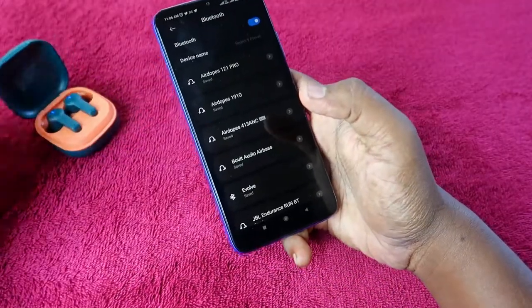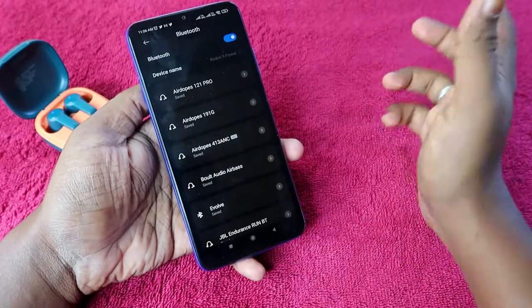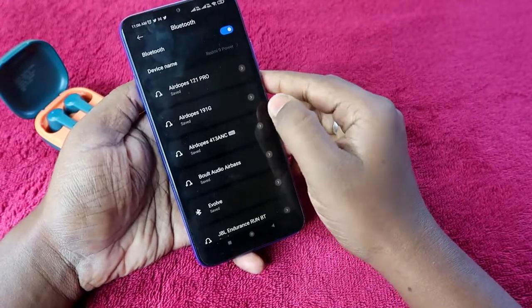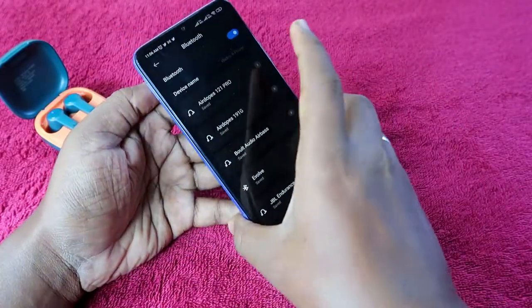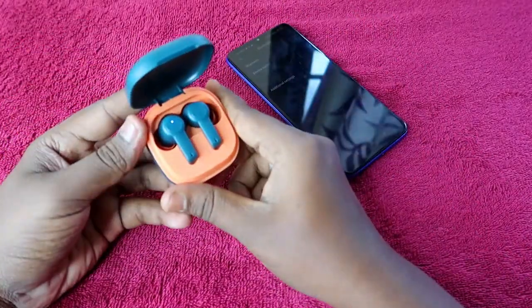To do the reset process, the first thing you have to do is unpair the Boat Airdopes 411 ANC from all devices you have previously connected, and also turn off the Bluetooth. I am using the 413 ANC to demonstrate, but the same procedure applies to the 411 ANC as well.